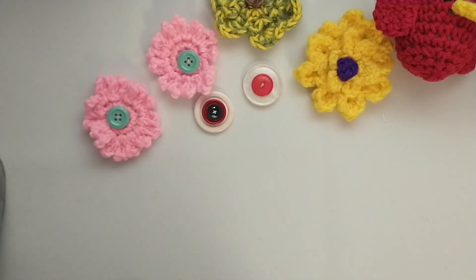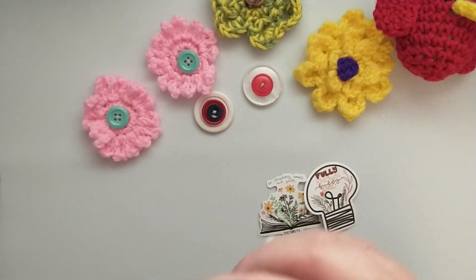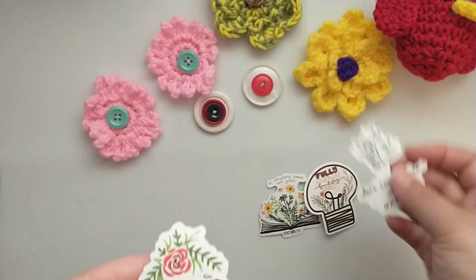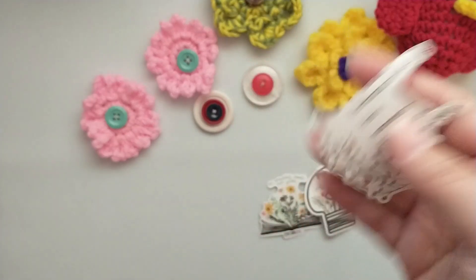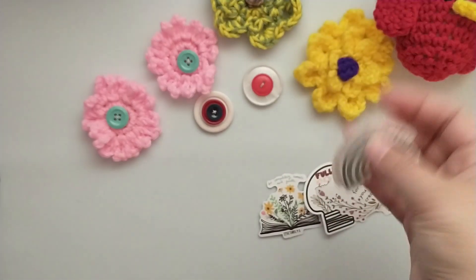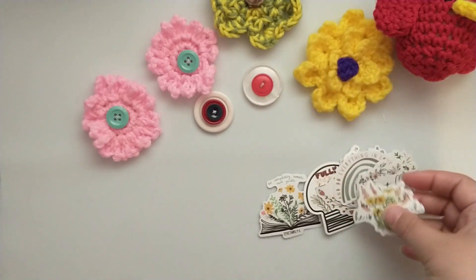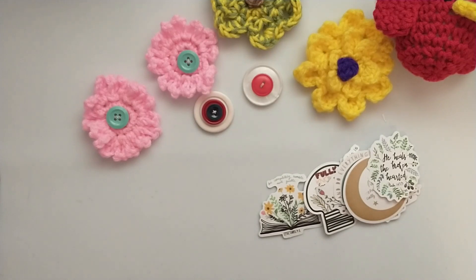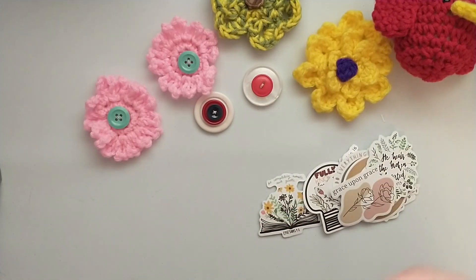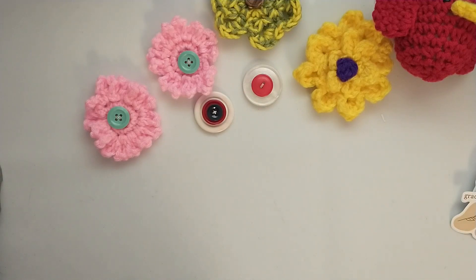Then she gifted me these super fun stickers — I love stickers! They're all little Bible verse stickers, so I think I'm going to do a planner spread with these. These are super cool. I think she gets her yarn from someone and they're always sending her some stickers, and she's always sharing them with me.